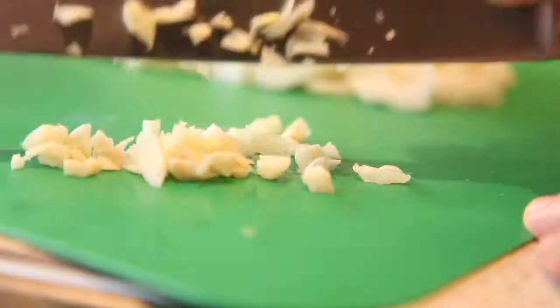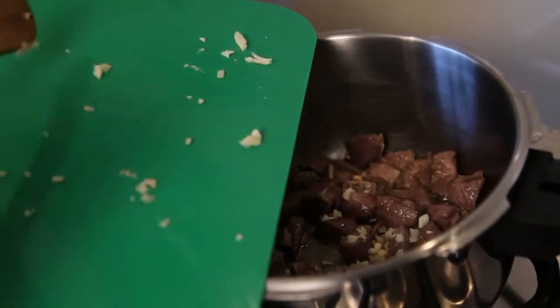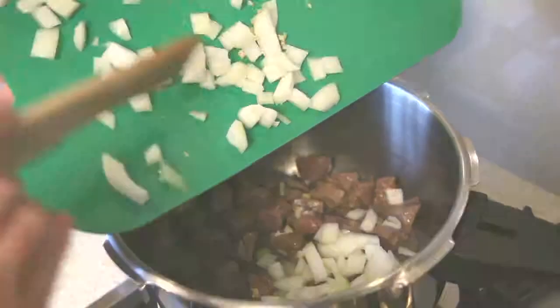Add one tablespoon of finely chopped fresh ginger, two crushed cloves of garlic, one diced onion, and stir for two to three minutes until the onion begins to soften.